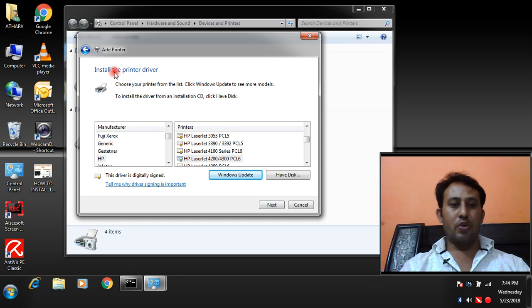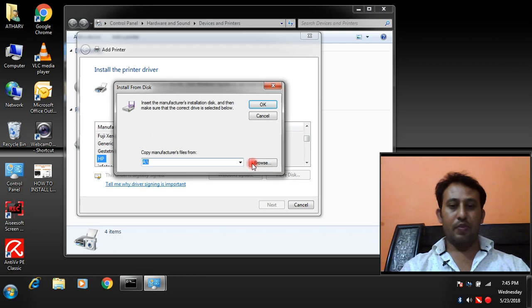Now install the printer driver. You can see the list of printers — choose your printer brand. My local printer is HP LaserJet 2300, so HP is the brand and here you can see the list of drivers. If your driver is not available in the list, you can use the Have a Disk option and download it from the internet and browse from there.